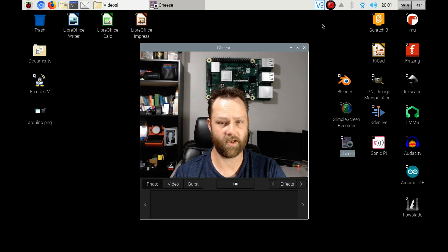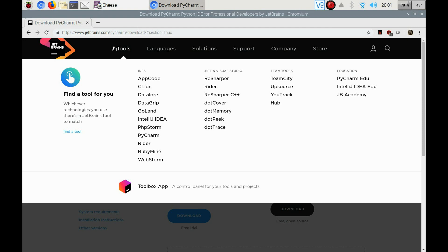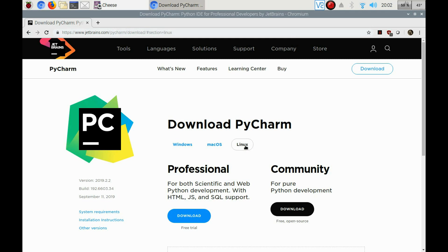Let's get started. The first thing we're going to do is go to jetbrains.com/pycharm/download. We're going to make sure we are on Linux, and then we're going to go over to the Community edition on the right and download the free open source version.